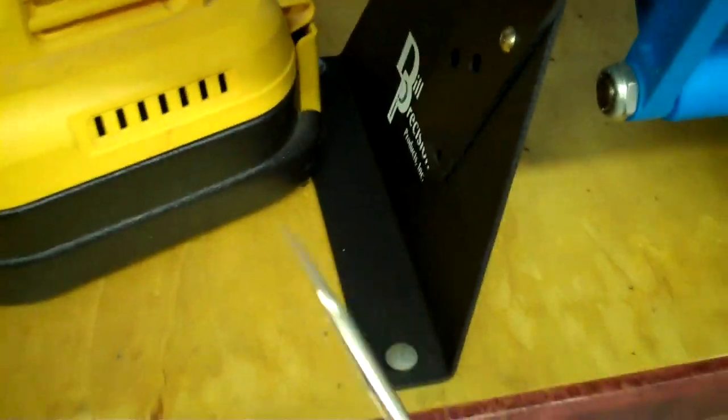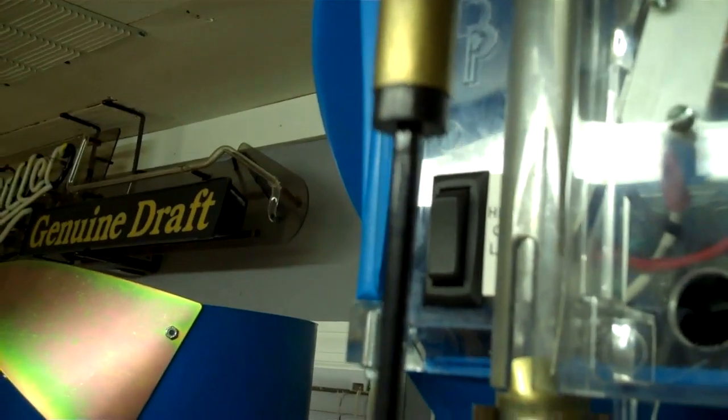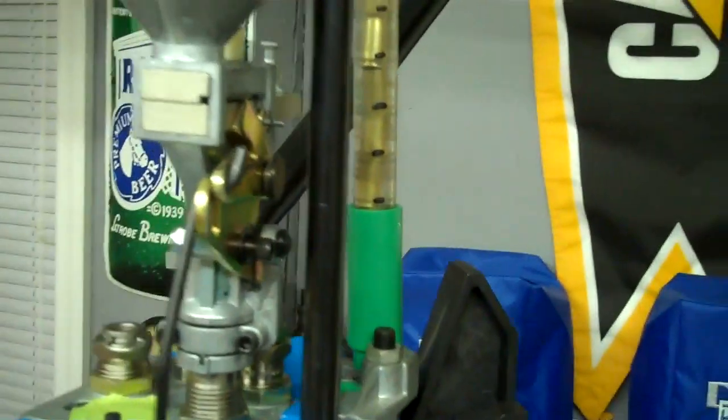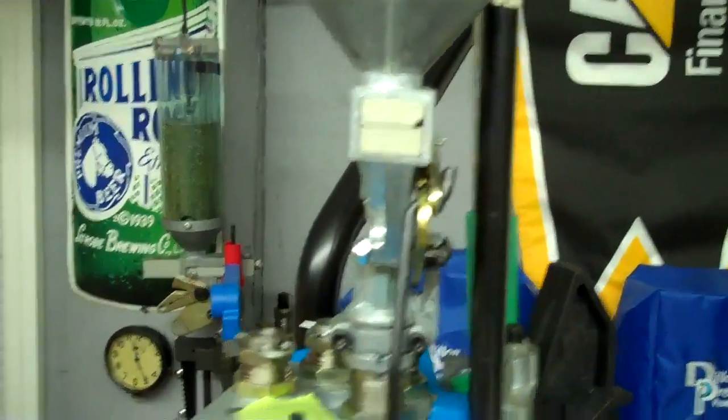Now for tools of the trade — what tools should you have out? I recommend a really long pair of tweezers. The reason is that when these case tubes are filled up and you have a problem, you can reach down in there with tweezers and pull the cases out enough to get the tube out and correct whether you have a jam, an upside-down shell, or the wrong shell.